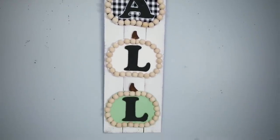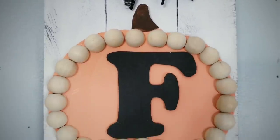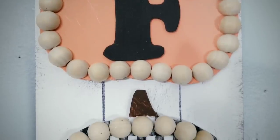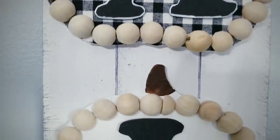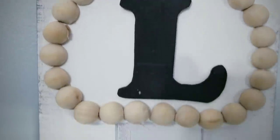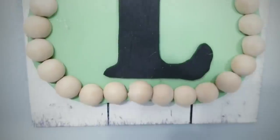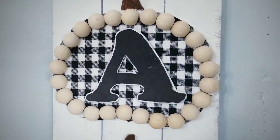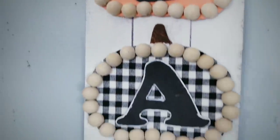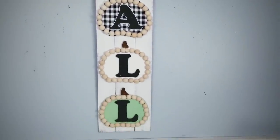You can add a bow on top if you like and then hang your sign up for display. How cute is this? These beaded pumpkins are so cute on this sign and they come together so quickly and easily. I really love this one covered in fabric too. These projects today were all super fun — I hope you enjoyed them. You guys have to let me know in the comments which one was your favorite today.